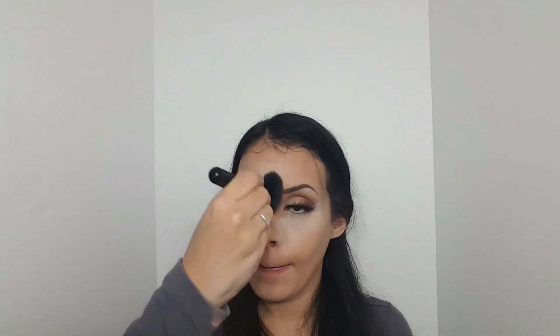Now you can use any brush you want. I'm going to use an angled brush and I'm going to buff out all that excess powder that I have on my face to reveal that flawless and beautiful skin. Under your eyes you always want to buff out towards your ears so you don't mess up your powder contouring.